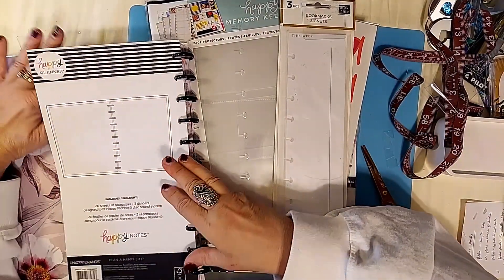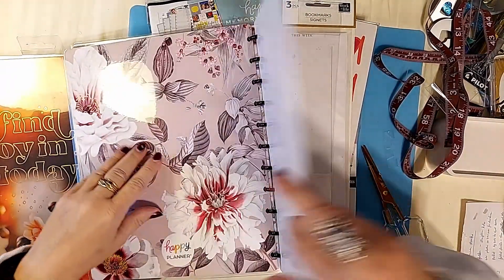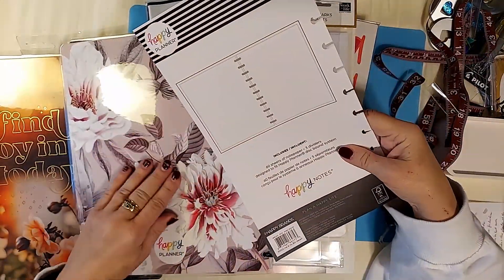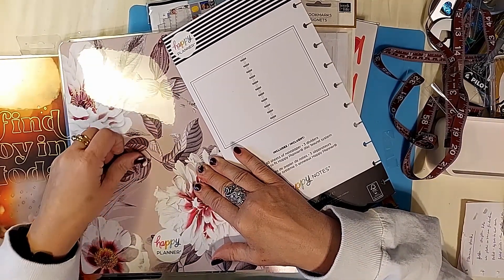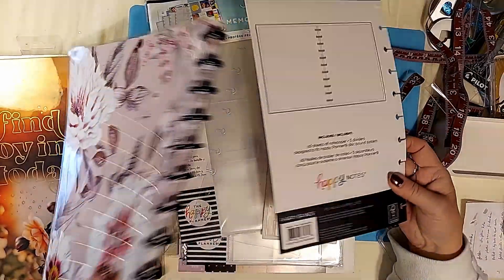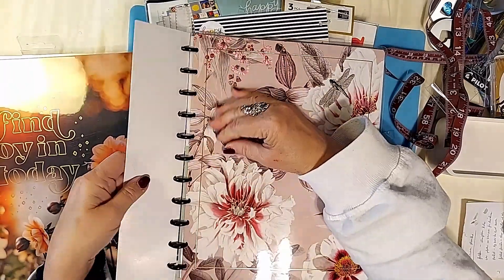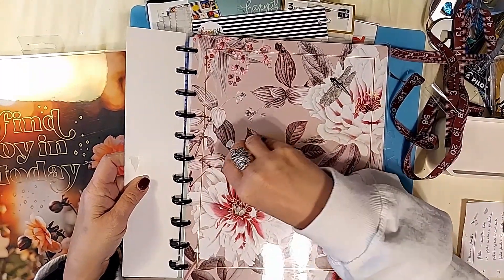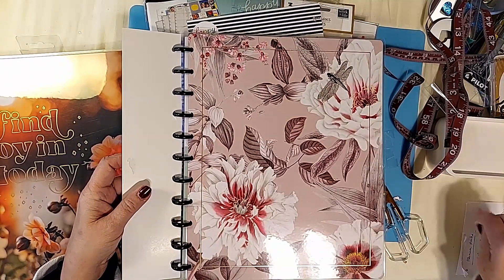You can see what the inside is going to look like by how it looks here — it says three dividers and 60 sheets of notebook paper. So you have 20 sheets in each section. And that's basically it.